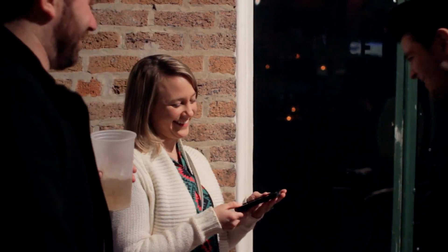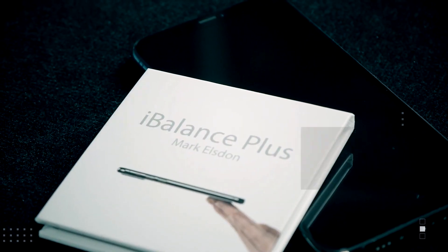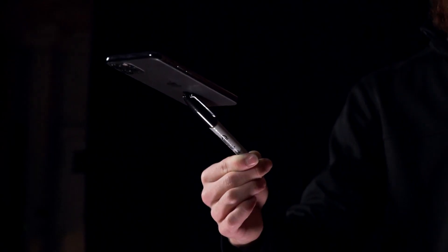iBalance Plus can be used with any smartphone and uses no magnets, no adhesives, or any suction devices. It comes complete with a detailed instructional video that will also teach you how to apply it to other objects. This is iBalance Plus.